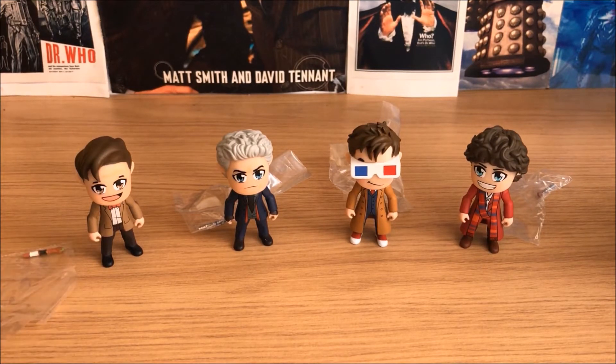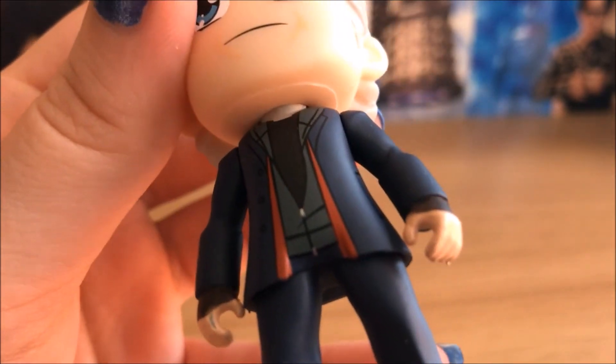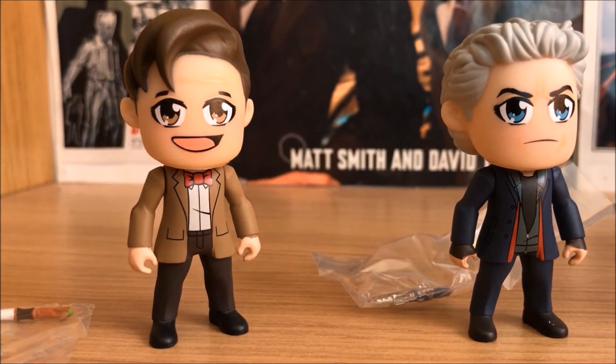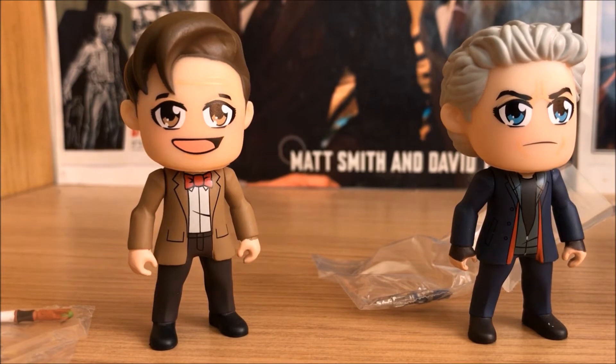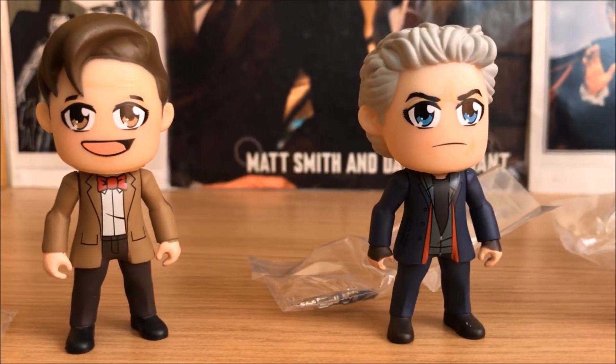So here are the four that I got. I'm quite pleased with them. I really got them just to see what they were like — they are quite detailed. As you can see, they've got a black outline throughout them to make them all cartoon-like, and I like that they all have different smiles. They're not just a uniform design across all of them.